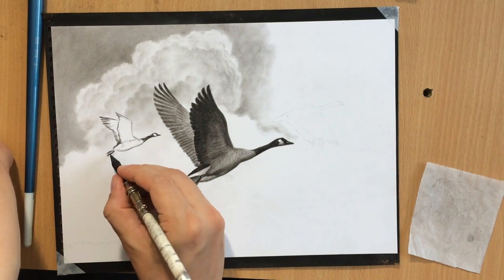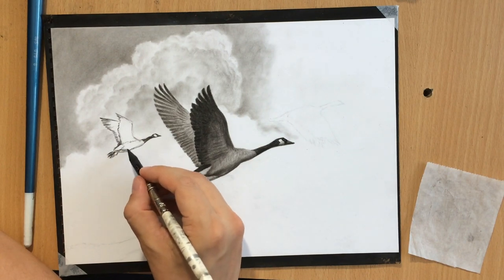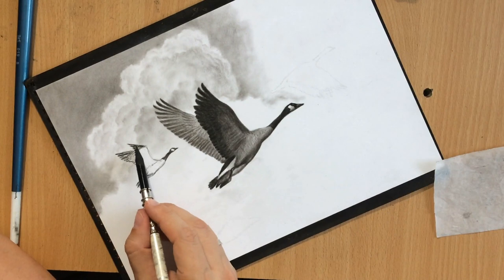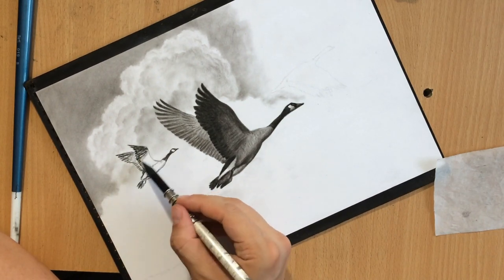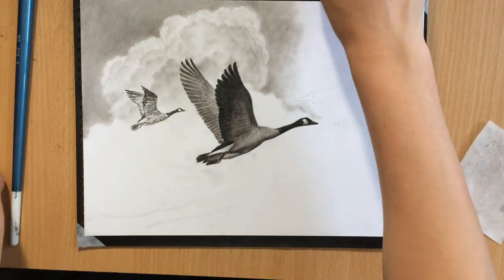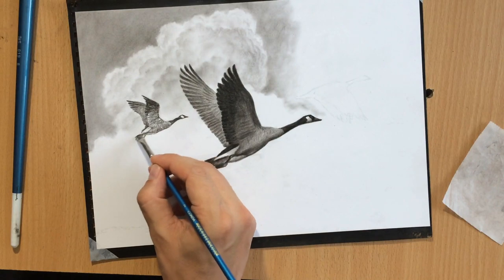I'm doing one of the geese on the left and this one is furthest away from the viewer — that's why it's the smallest — and I'm just refining some of the details using my brushes and the tortillion.